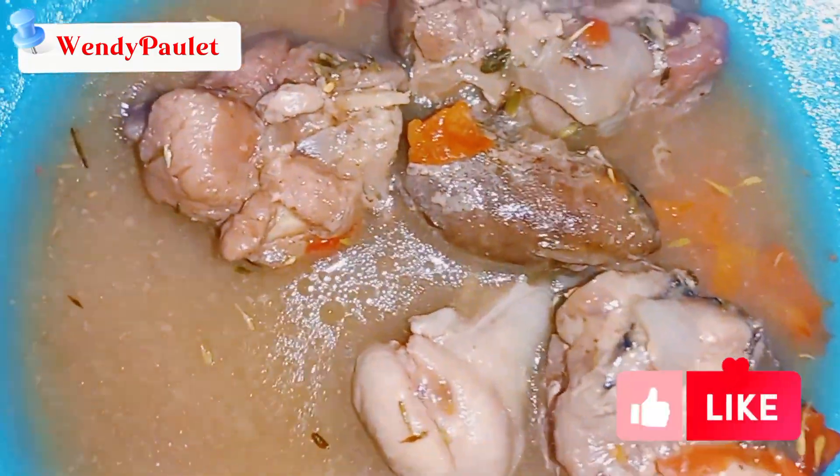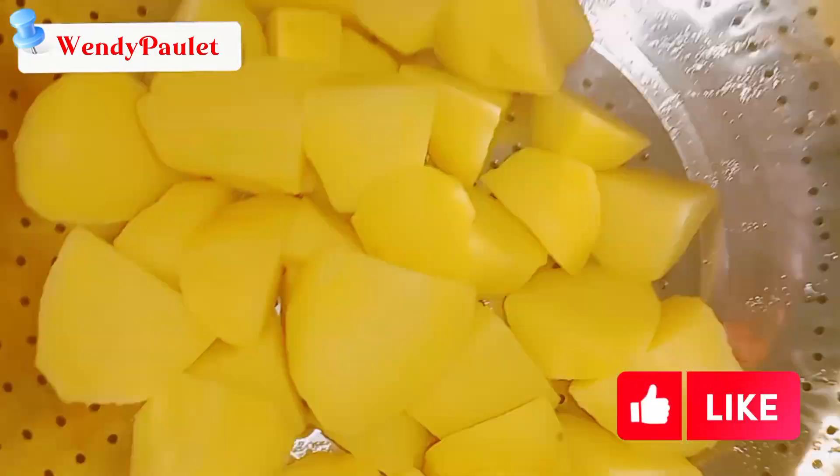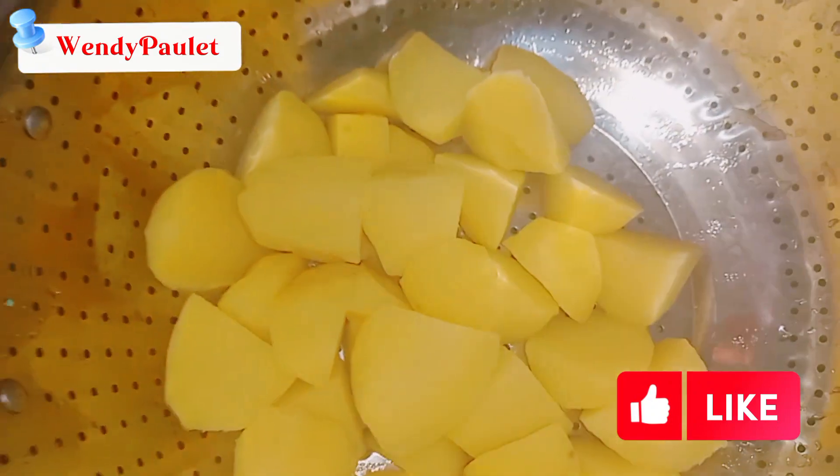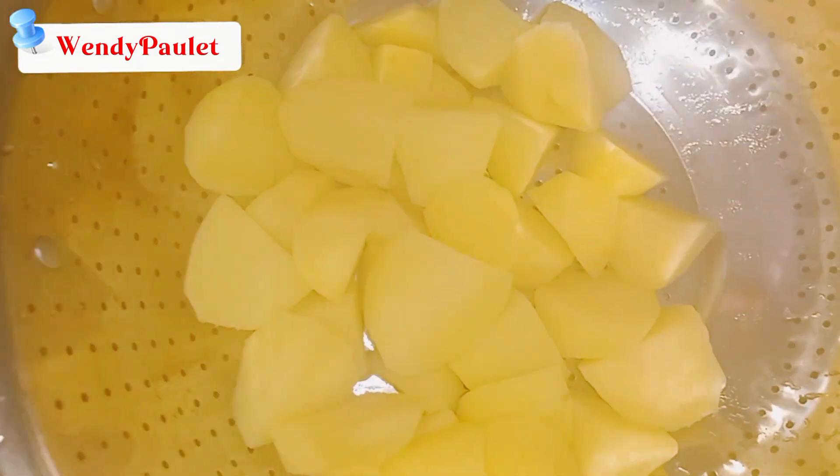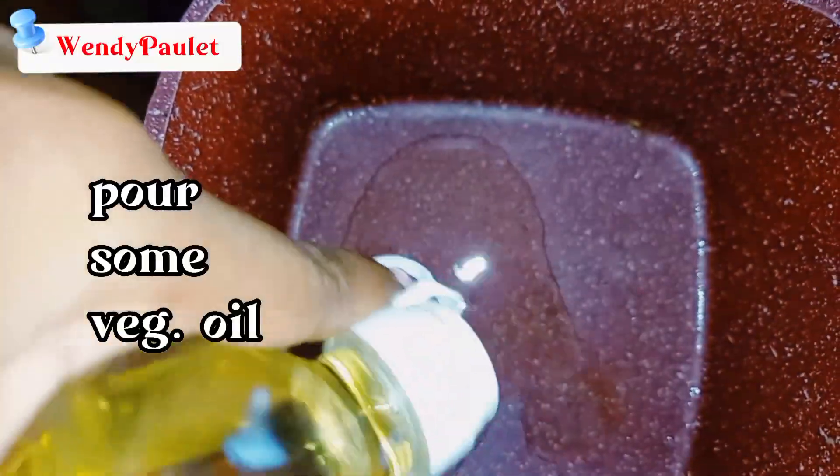The goat meat is done, so I pour it into a plate and set it aside. Looking good! The potatoes are done as well, so I put them in a sieve to let them drain. While the potatoes are draining, I put the pot back on the stove, and when it dries I pour some vegetable oil and let it heat up for a few seconds. Oil check!